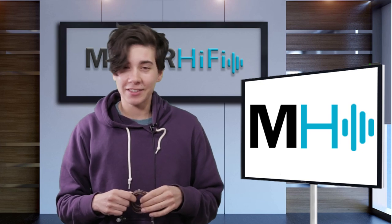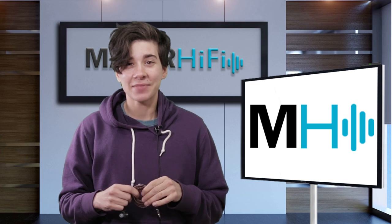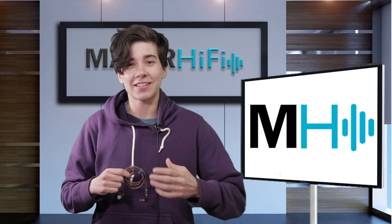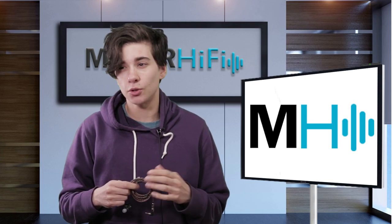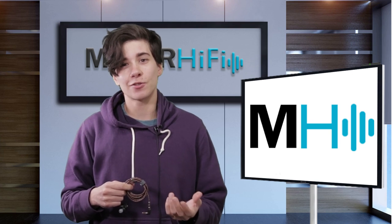Hello fellow audio nerds, I'm Steph and this is Major Hi-Fi. This upcoming weekend is CanJam New York City, and this is such a great event for being able to take a listen to things that you might not otherwise get a chance to listen to.